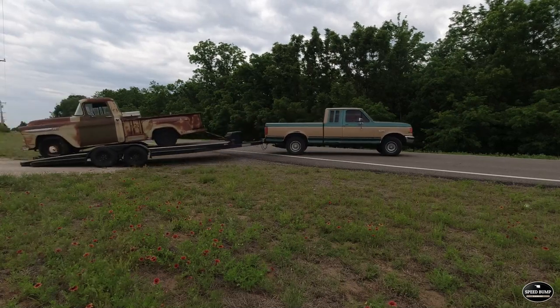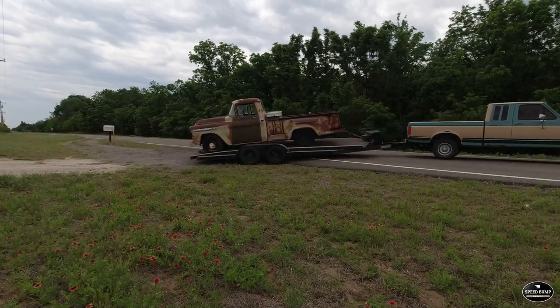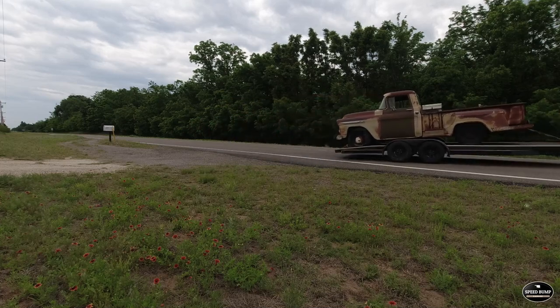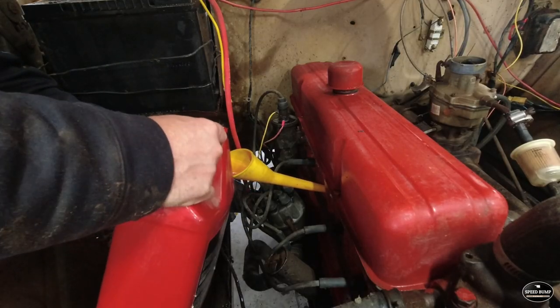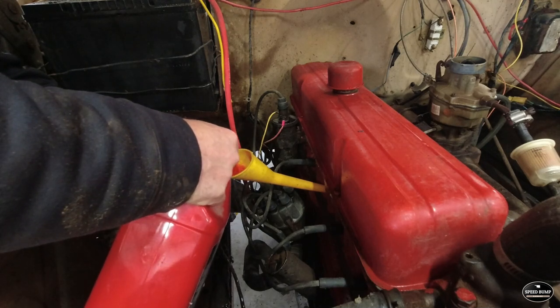When we got it home, we found out the 235 six-cylinder in this old '59 was locked up, and it was locked up tight. We ended that episode soaking the six-cylinder in some Marvel Mystery Oil for a couple weeks, and also added some transmission fluid. Everybody was recommending those to get this thing unlocked, and it just would not move.